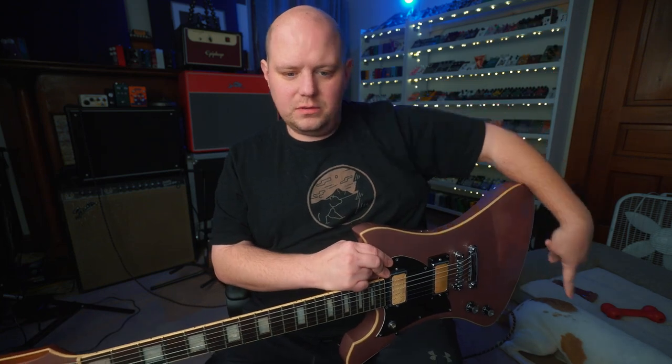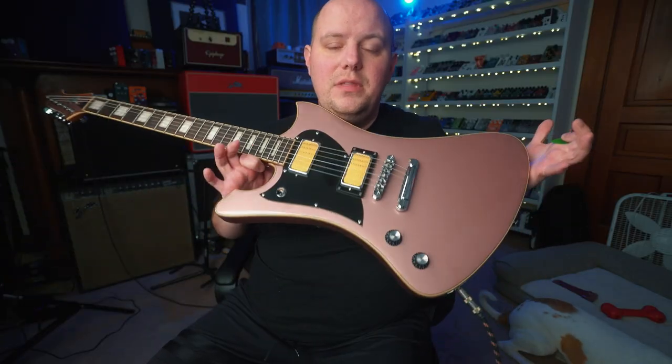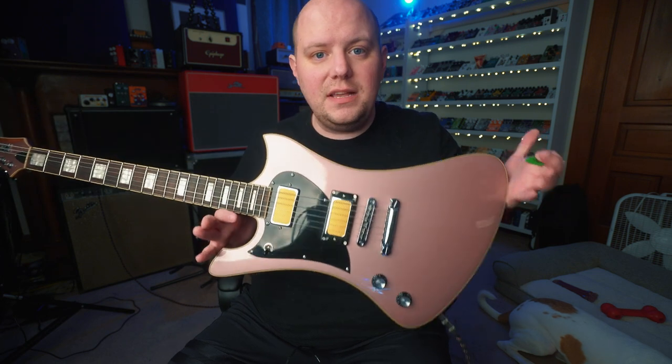Hey everyone, Eric here and also Otis. In this video we're checking out the La Bruja from Pure Salem Guitars.